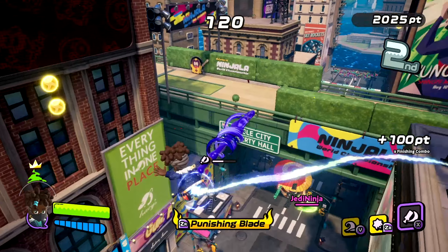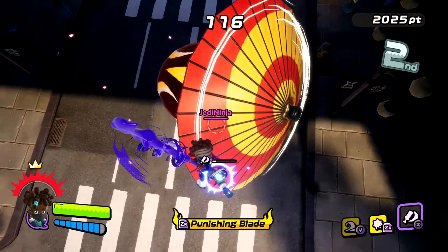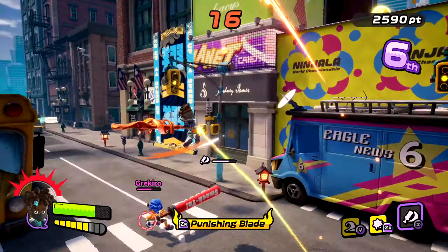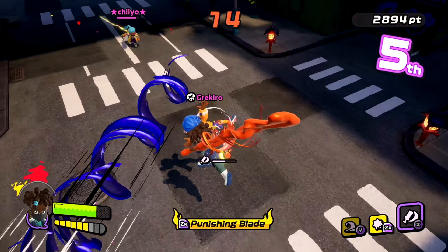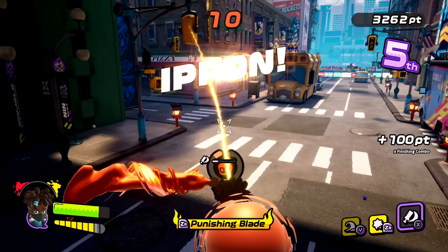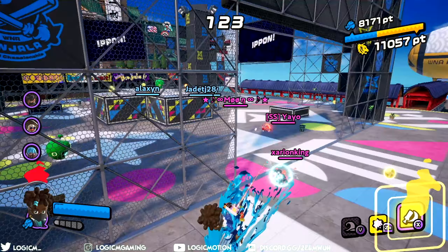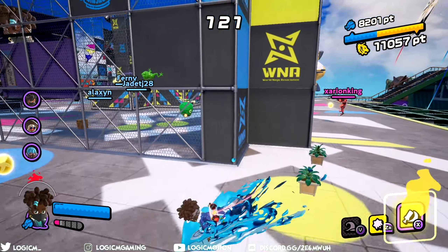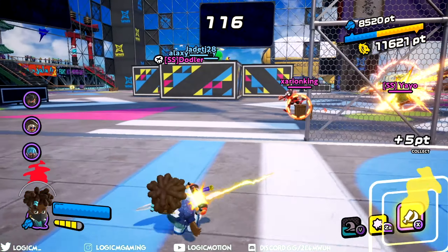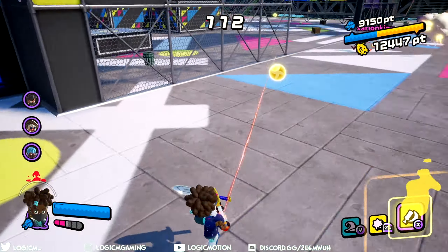Last but not least is the gum ninjutsu, Punishing Blade — draw a gum blade that shoots gum when you attack. This is probably one of the most dangerous gum ninjutsus in the game, not because you have ultimate power, but because you become the prime target. When you activate Punishing Blade, make sure you check your surroundings. Don't just willy-nilly activate it, because someone could easily counter you. In this mode you can't s-burst, so you are vulnerable to any attacks for the duration.